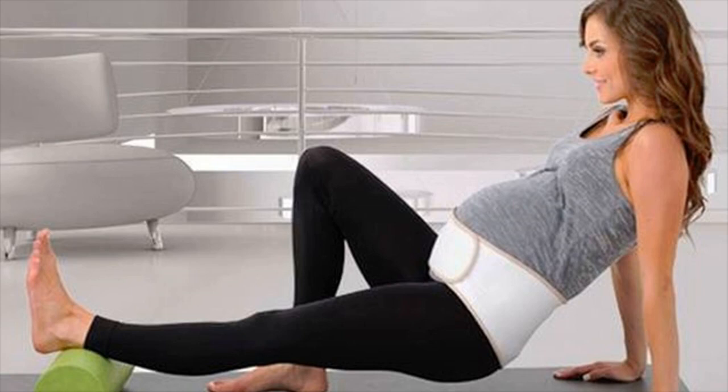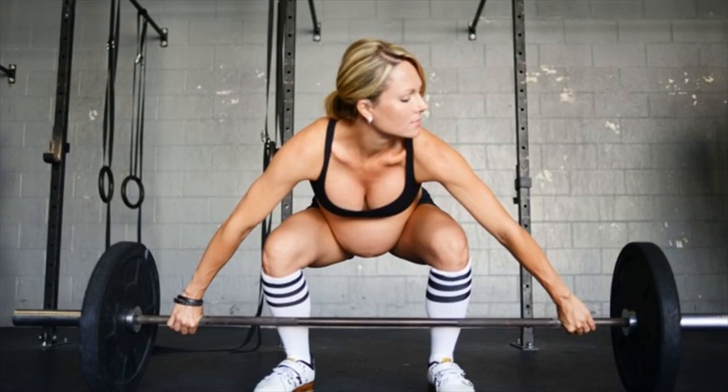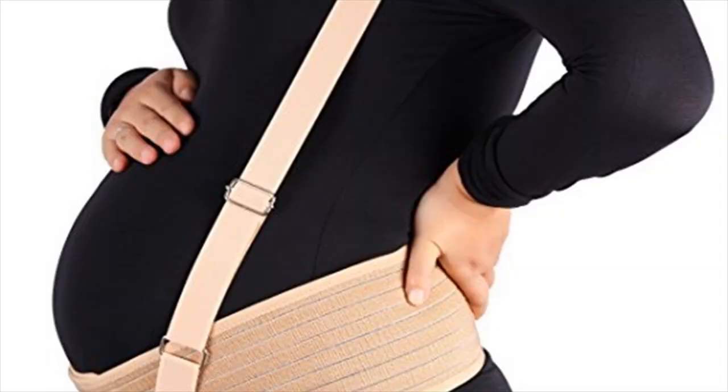Belovation Belly Band. Excess body weight during pregnancy can lead to increased pains. The Belovation Belly Band makes an excellent choice for women with a bigger bump and looking for extra support.